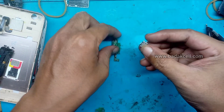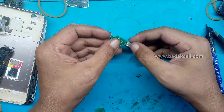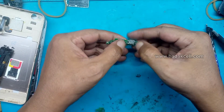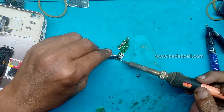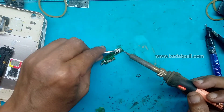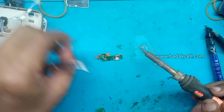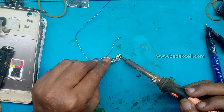Kemudian kita pasang konektor chargernya, di solder. Pertama bagian kakinya dulu, biar tidak goyang, tidak berubah dudukannya. Kemudian sambungannya dikasih solder, dikasih timah juga. Agar mengancing, mengunci.